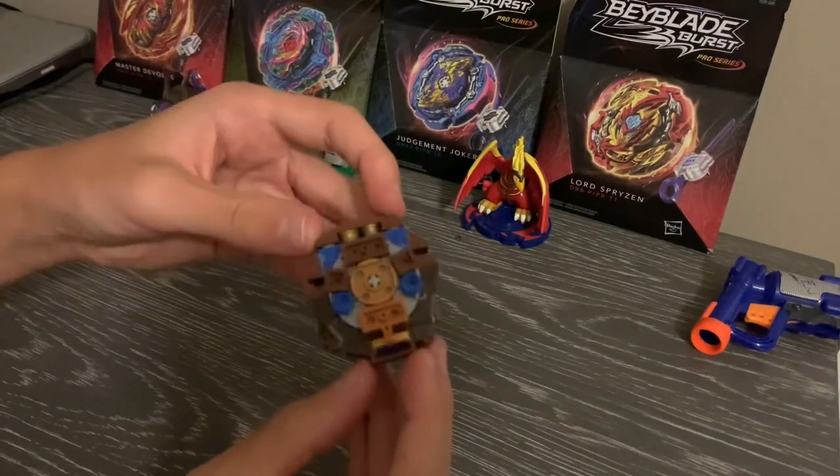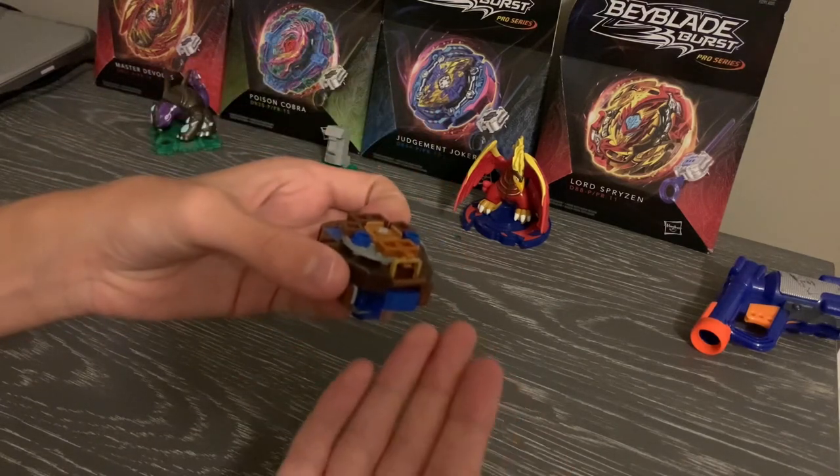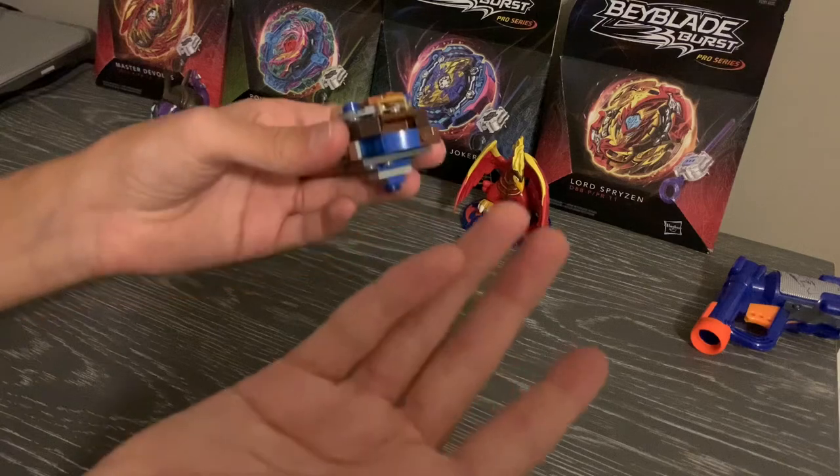Minimauros is very interesting. It also gives me a good excuse to not make an Excalibur, because I already made an Excalibur. Go watch that video, it's pretty cool.